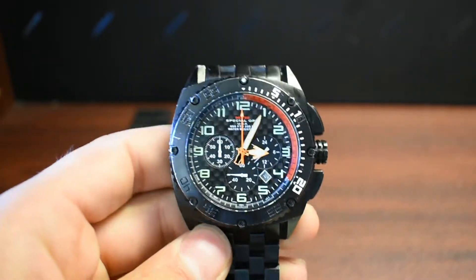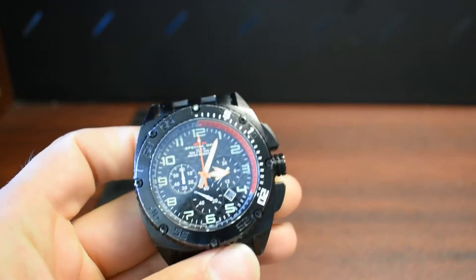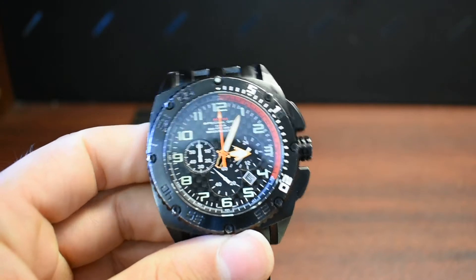Four years later, I've been wearing it every day — biking, diving, whatever you name it, working with it — and it's been holding up. So that's always a plus.